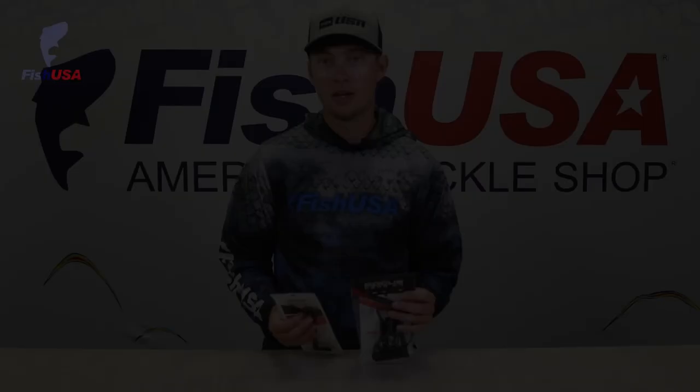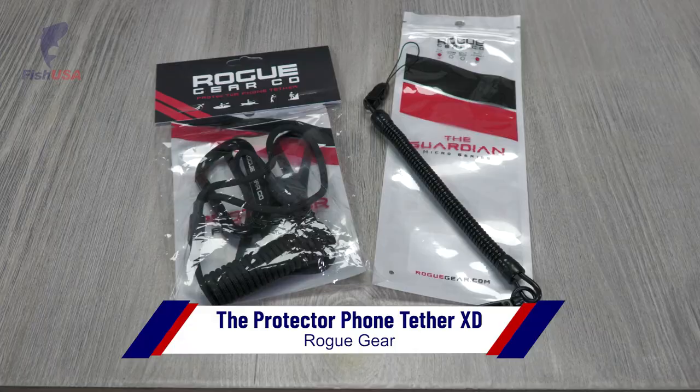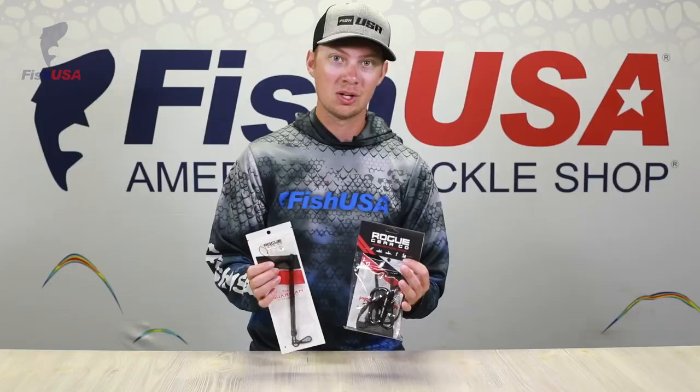Got a couple of new products from Rogue as well. You guys can never be too safe — you don't want your phone to end up on the bottom of the lake, it sucks. Smart investment: get a Rogue Tether to keep your phone safe while you're on the kayak, wade fishing, or wherever you are on the water.